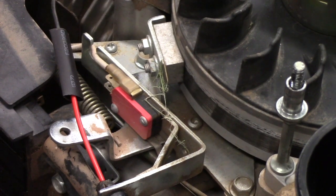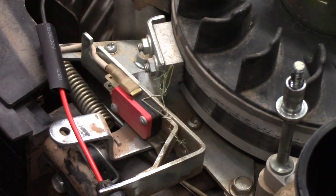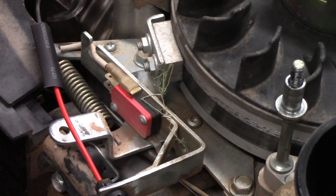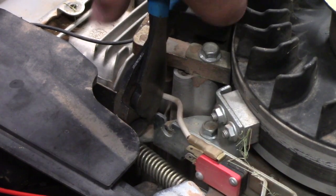There are two things that make the engine turn off on this lawnmower and pretty much all lawnmowers. That's going to be this spring that pulls this brake up here on the flywheel and stops the motor, as well as the wire that cuts the electricity off to the spark plug so there's no spark. So basically you are getting rid of some safety here. If you're going to do this, I have no responsibility for what may happen. If you stick your foot under here and the lawnmower keeps going, that's not my fault — you are doing this at your own risk. So I'm going to take a hook here and remove this spring.